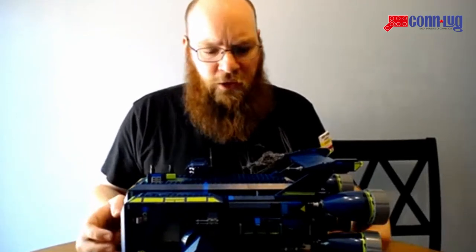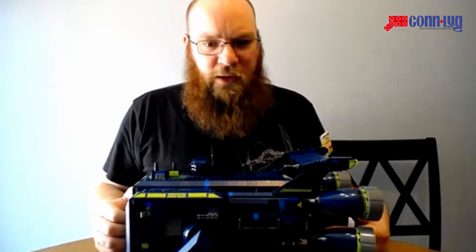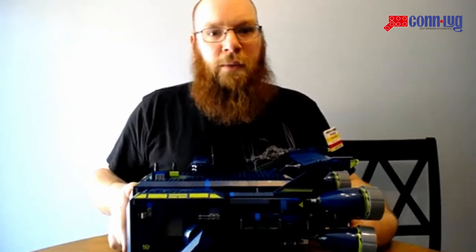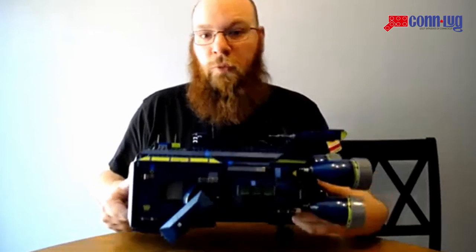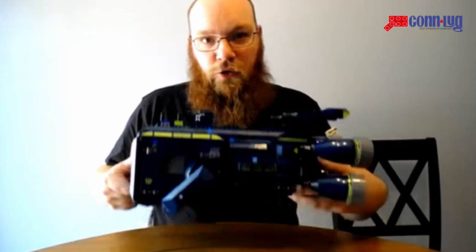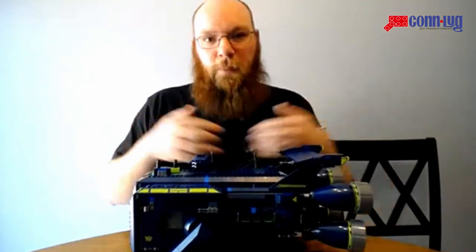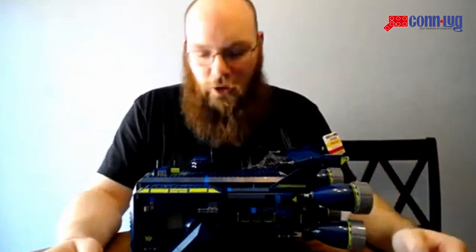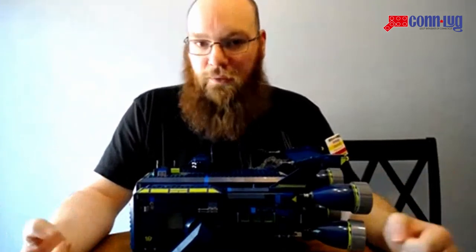I'm actually going to start with a little bit of an anecdote. When I was a kid, one of my favorite toys was something made by Galoob — but now Hasbro — Micromachines. This thing reminded me of a playset called Super Van City, where it looked like a minivan, and then you opened it up and it was a big playset unfolded and you could drag your little cars around. In a lot of ways, this reminds me of that.